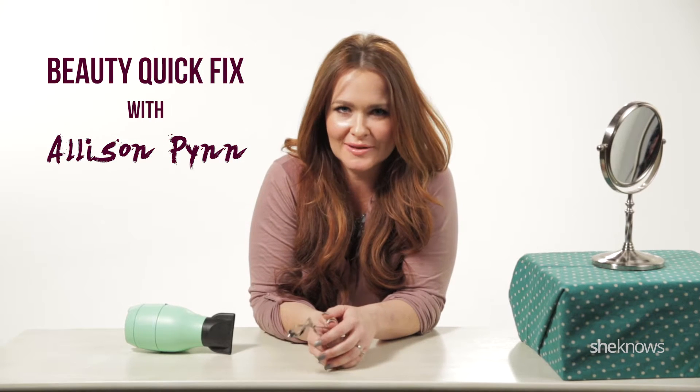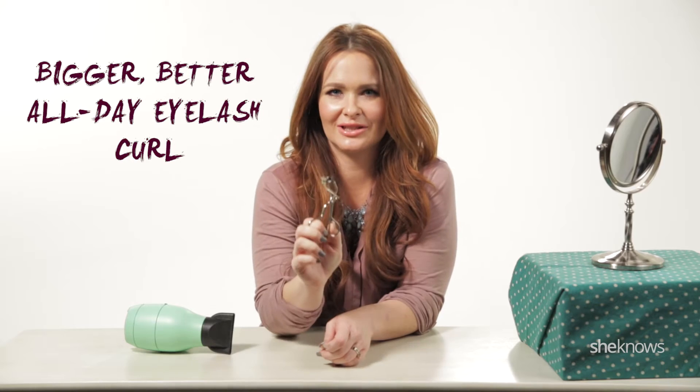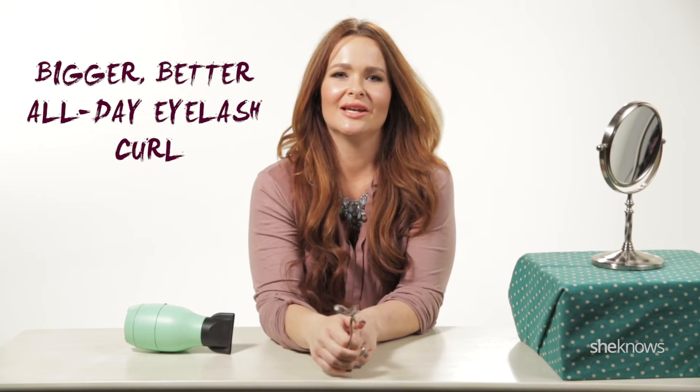Hey guys, I'm Allison Pan, She Knows Beauty Expert. Don't we love, love, love long lashes, long curly lashes? So if you're already using your eyelash curler, kudos to you, I'm very proud of you. I have been doing this since high school — it involves your blow dryer and your eyelash curler. All you're doing is heating it up so it acts like a curling iron.